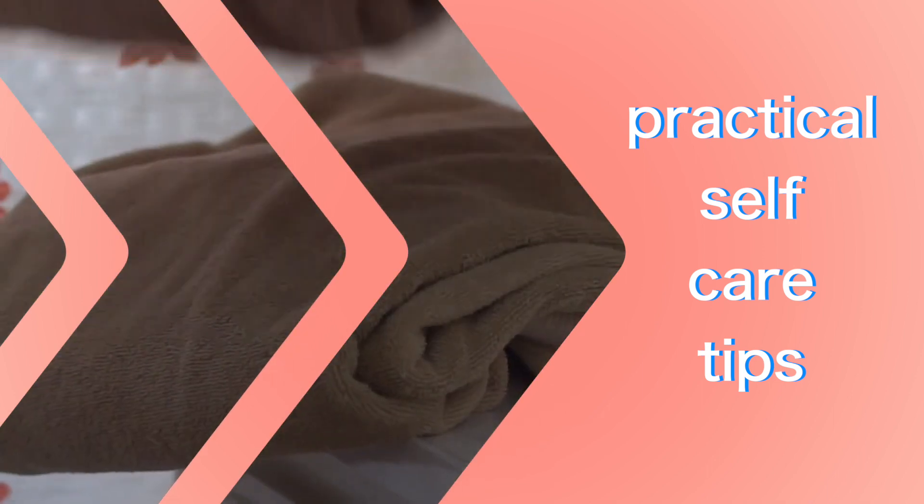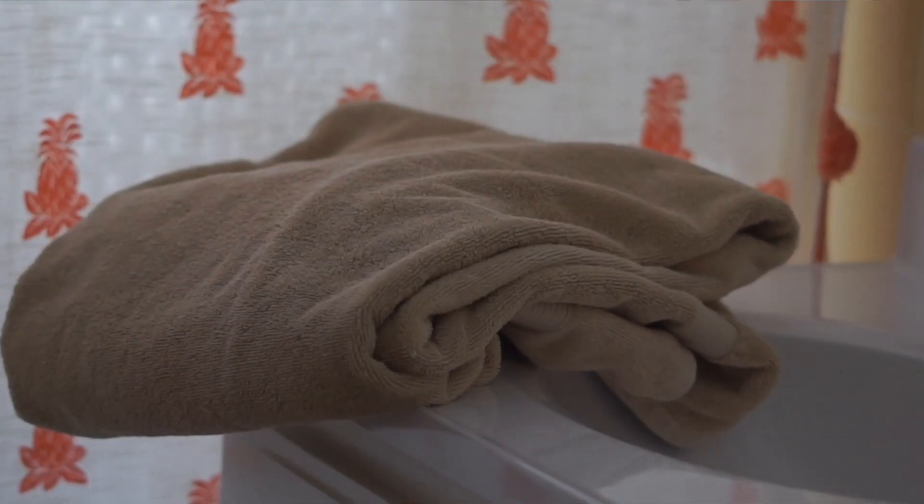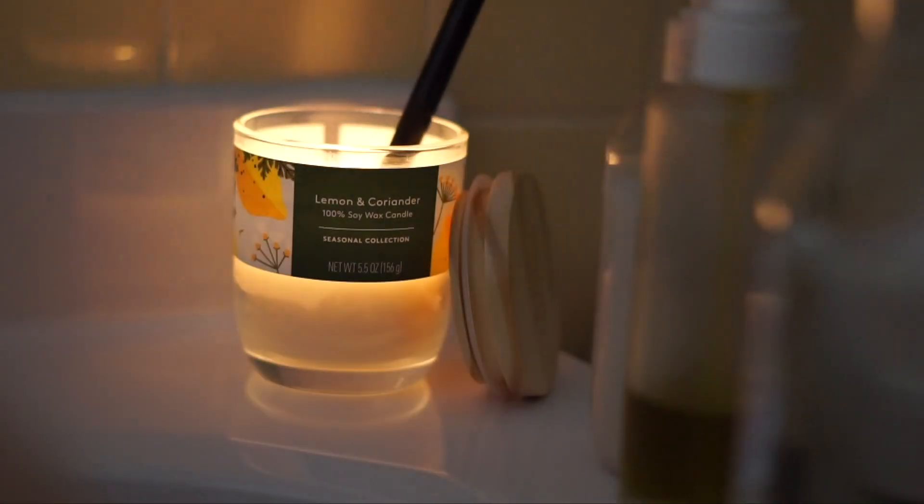I watched a Rachel Talbot video a couple years ago where she talked about how whenever she wants to have a self-care pamper day, she will clean her bathroom earlier in the day — not in the evening. That way it's not overwhelming trying to clean and then relax. She picks up the bathroom, brings in clean towels, and gets the space nice and ready so that at the end of the day when she's actually ready to unwind, the space is already clean and relaxing.